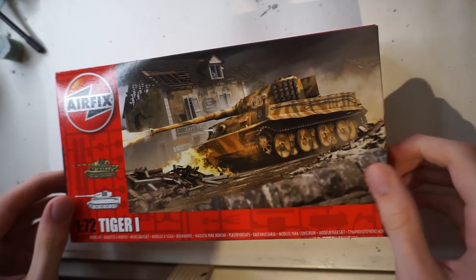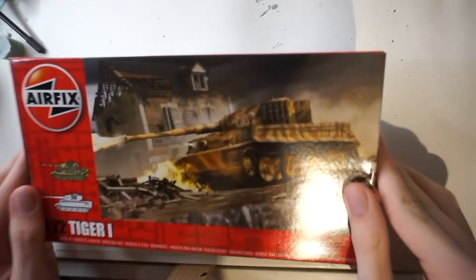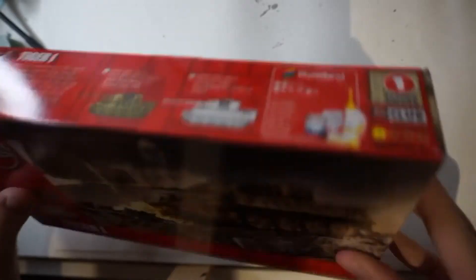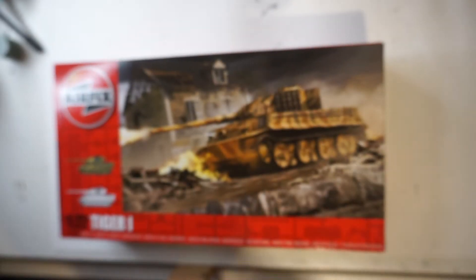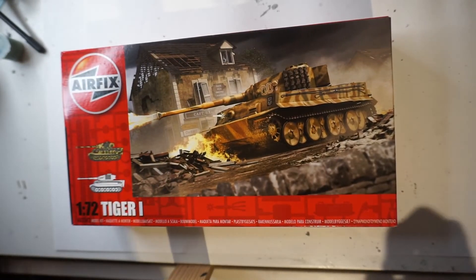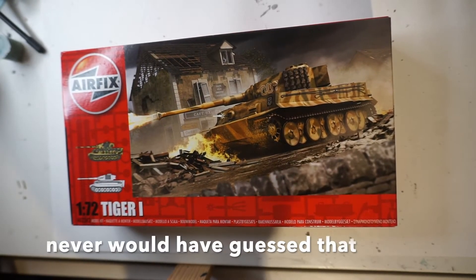Next kit is the Airfix new-tooled Tiger I. This does look to be an interesting kit with a very full box — you know what I mean. This is one that is coming; I just don't know when.